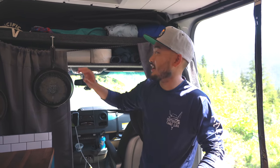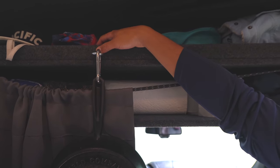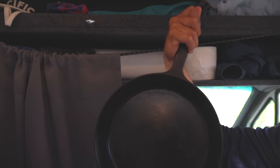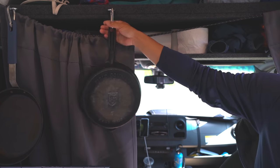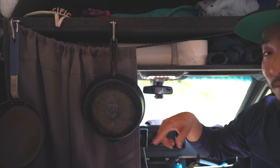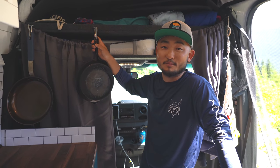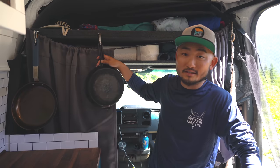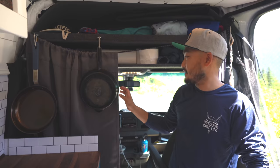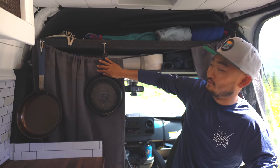A last-minute addition I added were these little eye bolts right here. I have a carabiner on my cast iron and I can just hang it right there. On the freeway it's completely fine, but when we come up on bumpy dirt roads I'll take it off and store it somewhere so it's not bouncing and swinging around. On the freeway it's up there, completely fine - it doesn't hit my head while I'm driving because this lower portion stops it from going forwards.